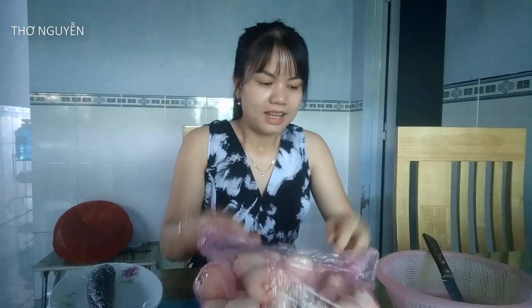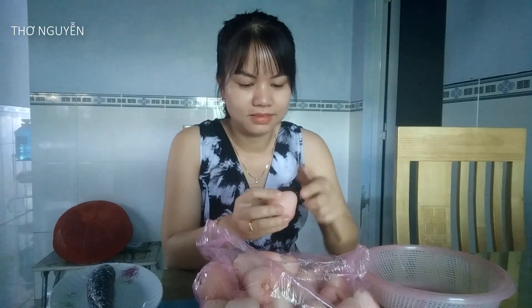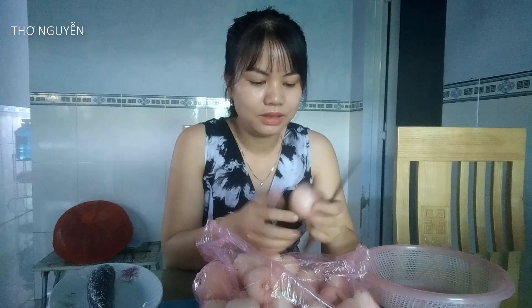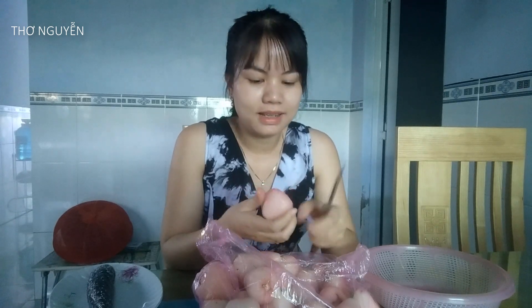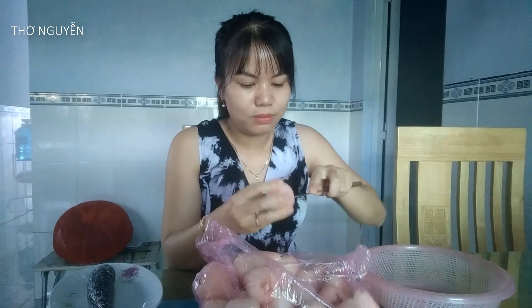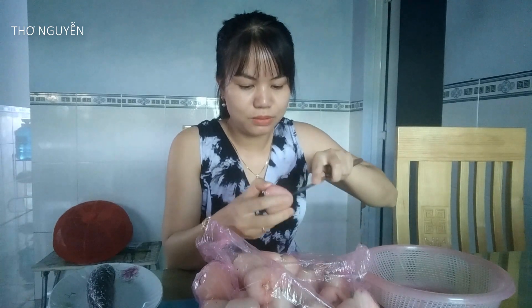Ai ở Đồng Tháp chắc chắn sẽ biết món cá lóc hấp Mận Hòa An này. Cá lóc đồng nó ngọt hơn cá lóc nuôi, nên khi hấp Mận thì nên mua cá lóc đồng. Hồi sáng mình đi tìm cá bự nhưng không có — cá lóc đồng bự rất hiếm nên mình chỉ mua được con nhỏ thôi.